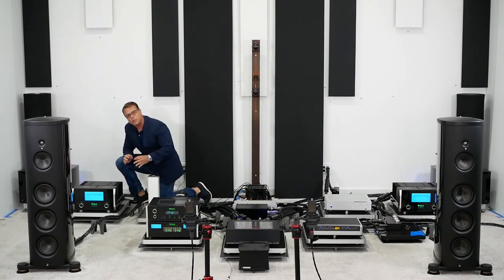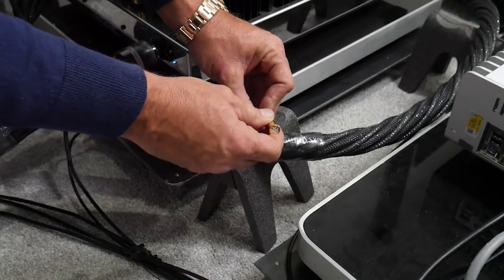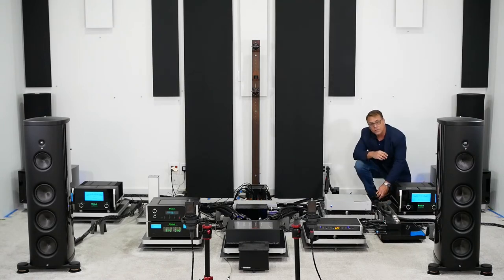Now I'm going to demonstrate the difference between gold and silver UEF tuning circuits, this time on Galileo SX speaker cables. Just as before, I'm going to start with gold tuning circuits on both channels — I've done the right channel, let's do the left channel. I'll then pause the track in about a minute and a half and put the silver circuits on the speaker cables to let you hear the difference.